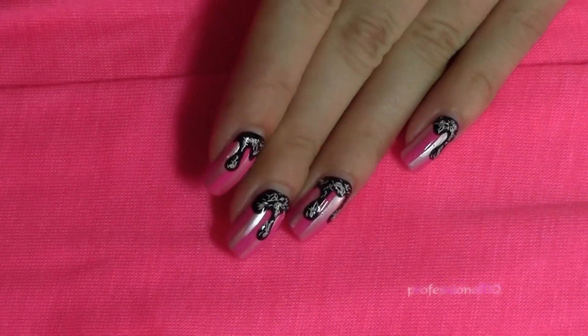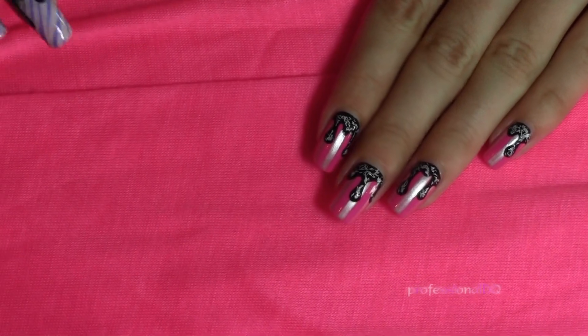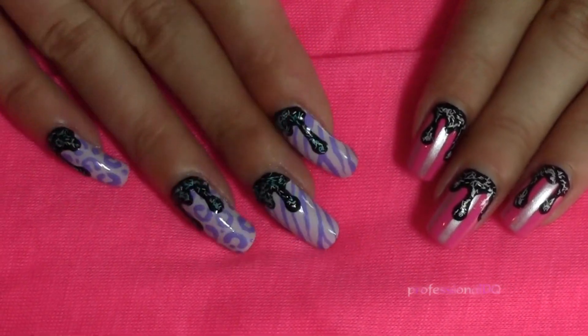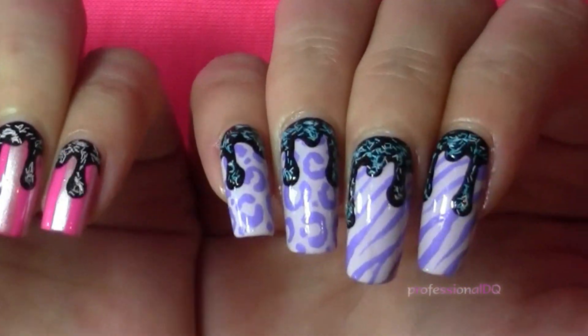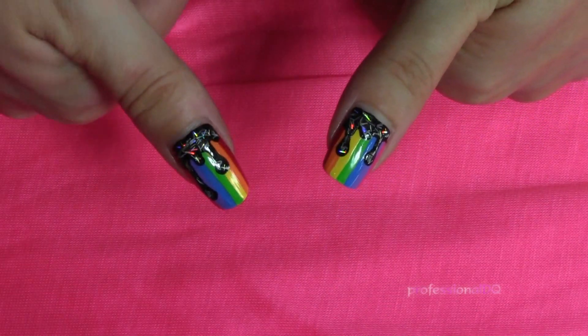Finish with a shiny top coat and here they are. On my right hand I tried it with animal print. And on my thumbs... Yep, rainbow. Sorry guys, couldn't resist.